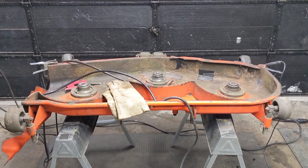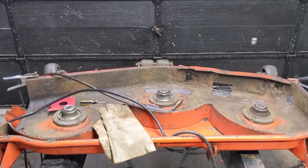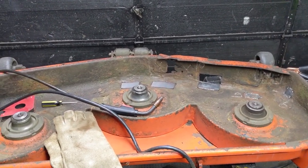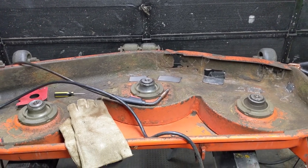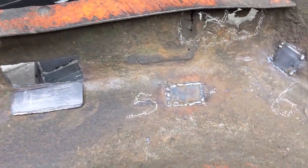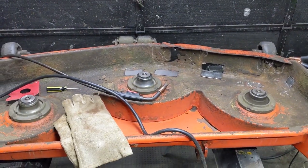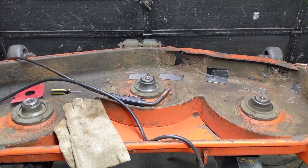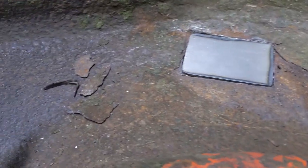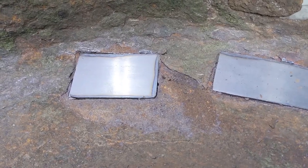In part one of the Kubota mower deck repair, we did a basic clean and inspection and found out that unfortunately a lot of the areas on this mower deck were too thin to just go ahead and weld using the copper puck. So I had to use the plasma cutter to cut out patches and then welded in new metal to strengthen this deck.